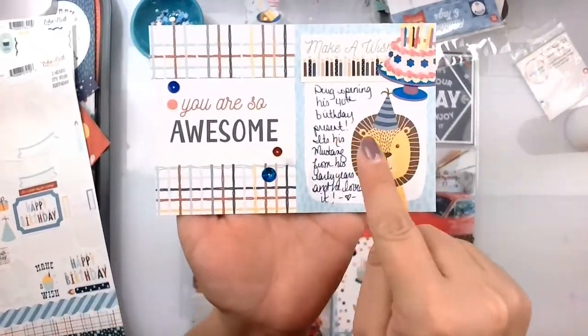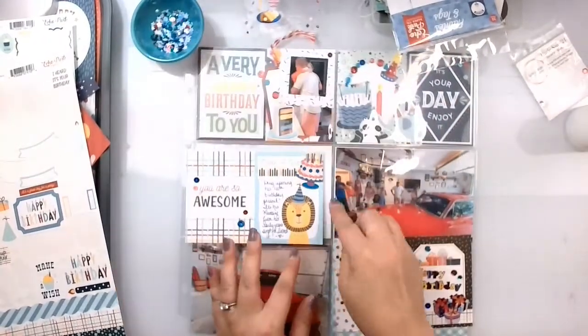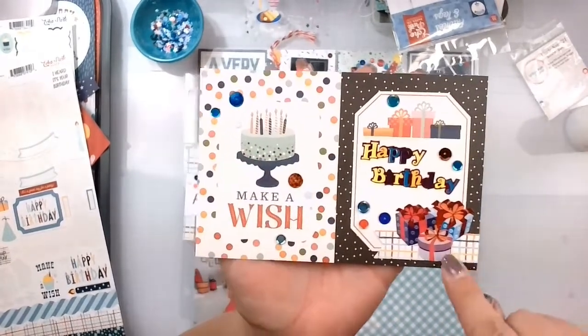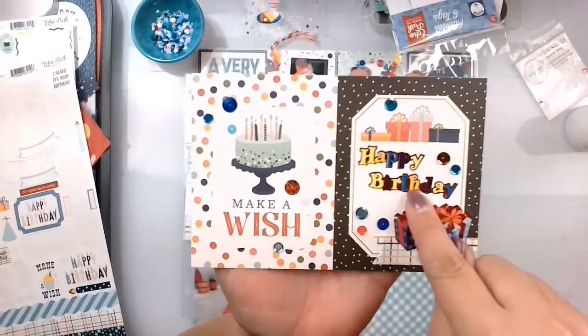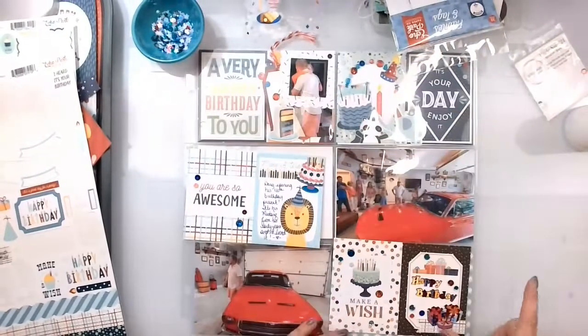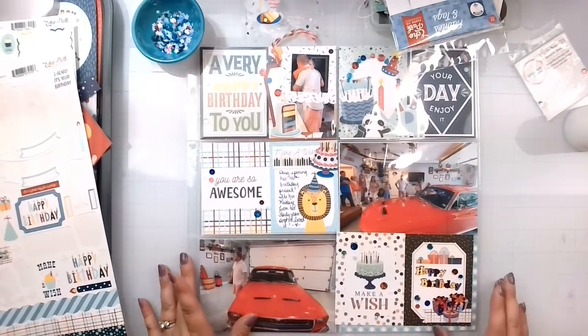So I got my journaling - Make-A-Wish - I put a cake and cut it off, and a few sequins there. And then for this one, I just added some sequins and a little cluster down here. I put 'happy birthday' because, like, why not? And more sequins. So that's the first page.